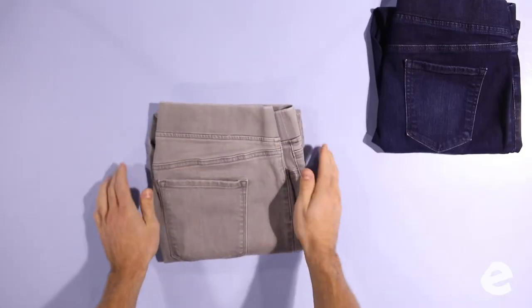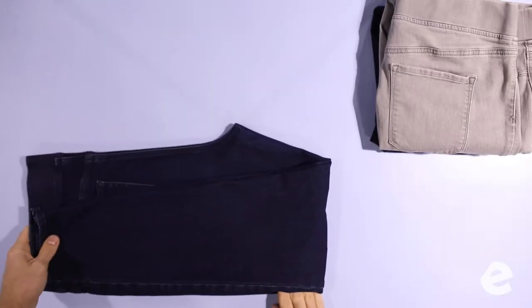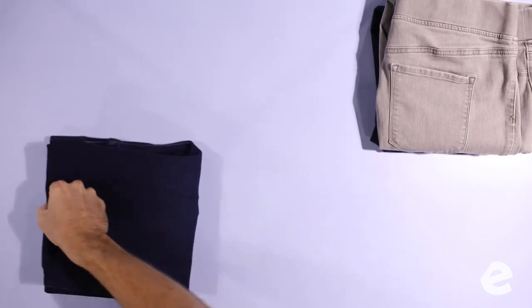You can smooth it out when you put it on the pile. Now we're getting a little faster — once in half, tuck the crotch seam, and once in half again. That's it. When you're folding the pants in half, make sure the back pockets are facing out.